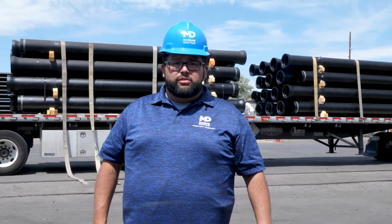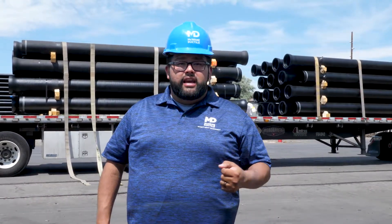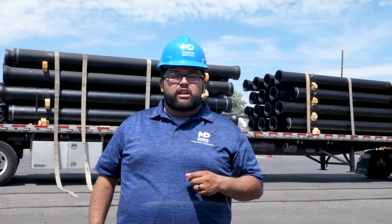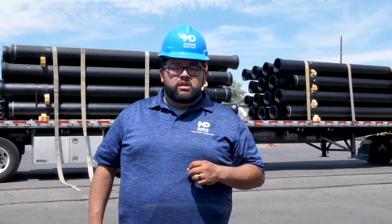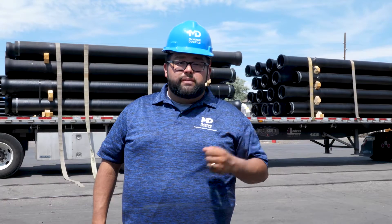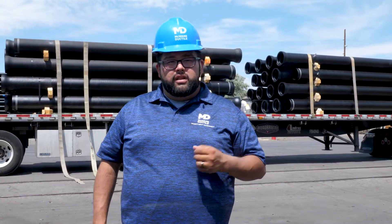Or as a last resort, we can ship the truck with only what you need, and when this happens, you will need to pay what is referred to as a light load fee. It's also known as a freight charge — it's where we calculate the weight based on the pipe that you're missing and the cost to ship that truck to its destination, including fuel and applicable tariffs.